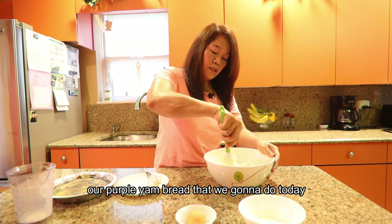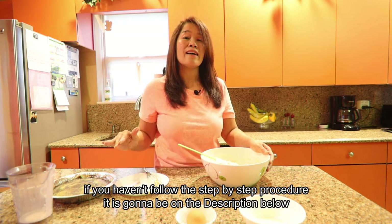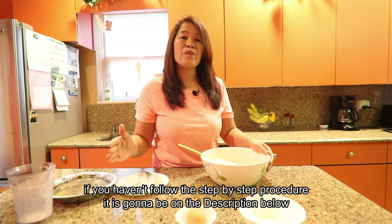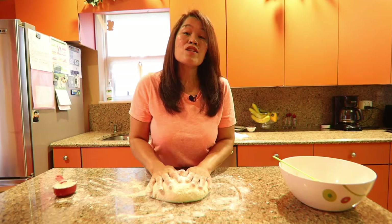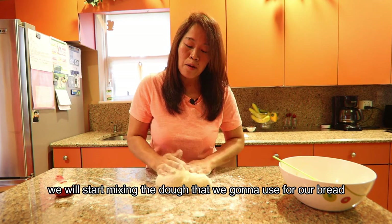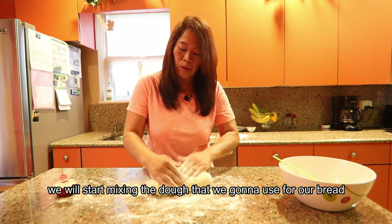All the ingredients for this ubi bread are in the description below, so you can visit the description if you missed any of the steps. After we put all the ingredients together, we will start kneading our dough for the ubi bread.